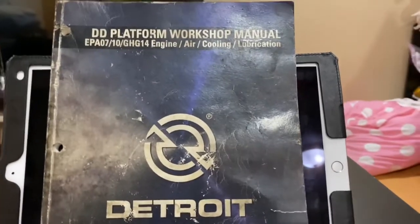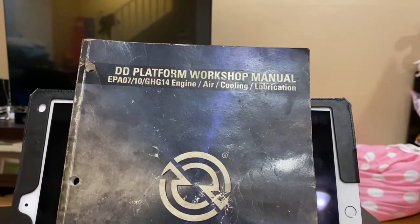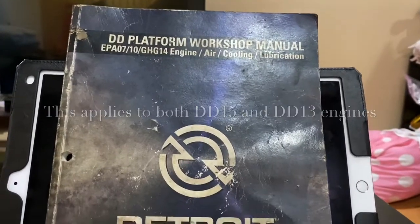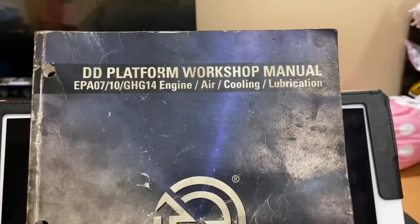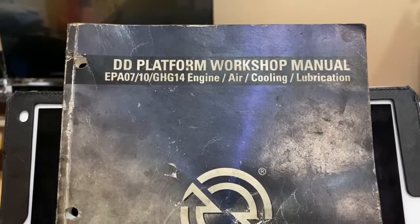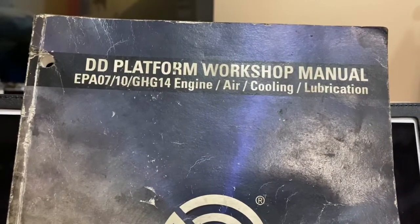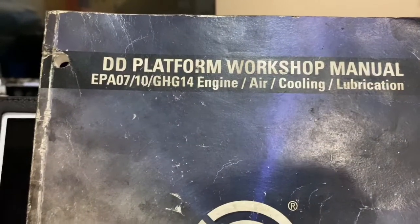What's going on everybody. We are finally getting this video out — this is for the DD15 jake brake, or exhaust brake adjustment. This is the book I use literally for everything. I recommend it if you work on DD15s or DD13s. They have a complete set which covers engine, air, cooling, and lubrication — EPA07, EPA10, and GHG14.